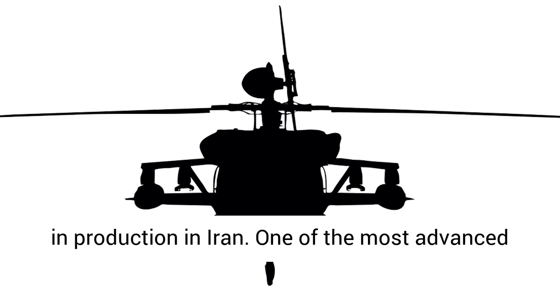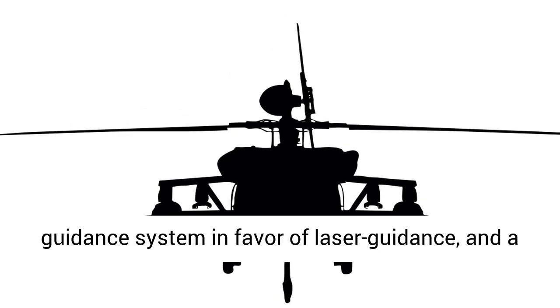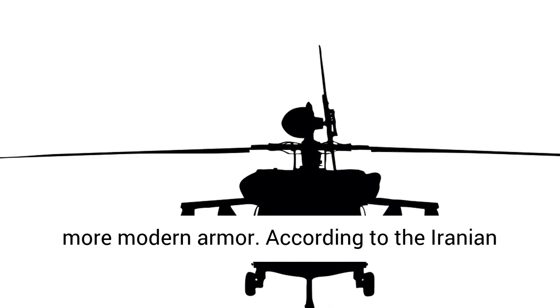There have been quite a few variants of the Tufan missile in production in Iran. One of the most advanced variants is said to forego the TOW's wire guidance system in favor of laser guidance, and a tandem warhead arrangement for punching through more modern armor.